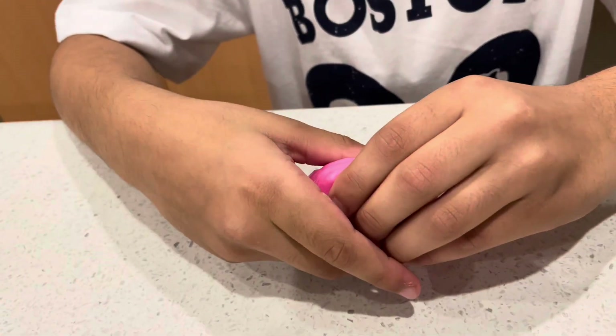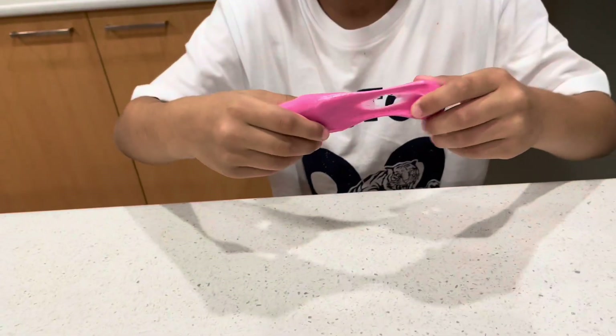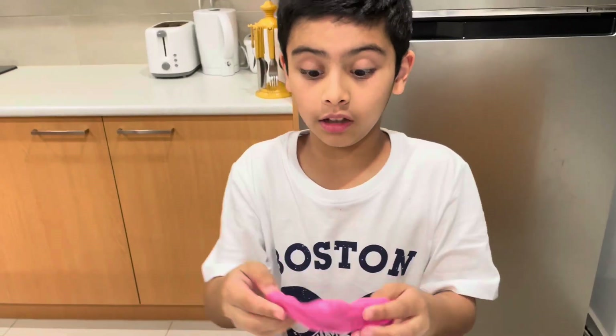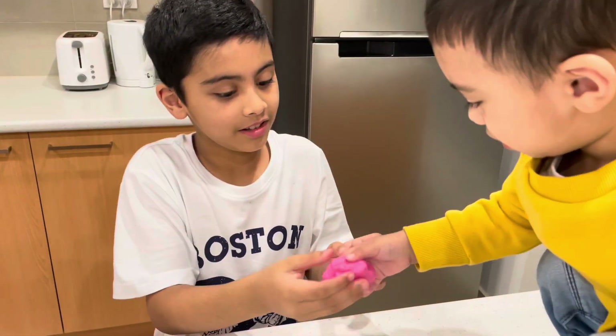You need to knead it — I never know how to say that word. You need to knead it a lot, and then it's pretty good. It's not bad. I just started kneading it, so keep going and it will be good.